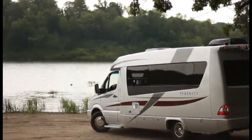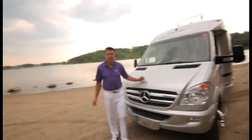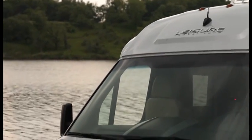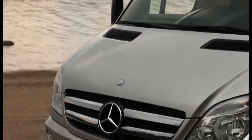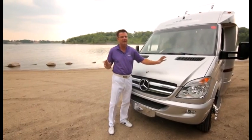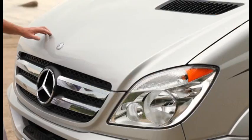Ladies and gentlemen, boys and girls, today we're going to have a look at the 2014 Leisure Travel Van Serenity. This is one beautiful motorhome. It's powered by the Mercedes-Benz Sprinter cutaway chassis with 188 horsepower, 325 foot-pounds of torque. It can pull up to 5,000 pounds and features a five-speed transmission. As my friends in San Diego say, it's pin quiet to drive.